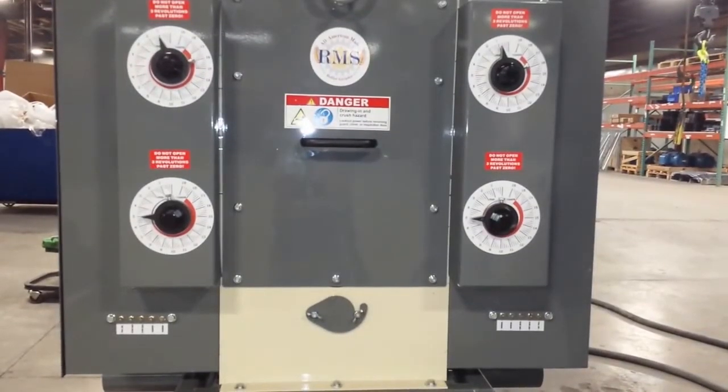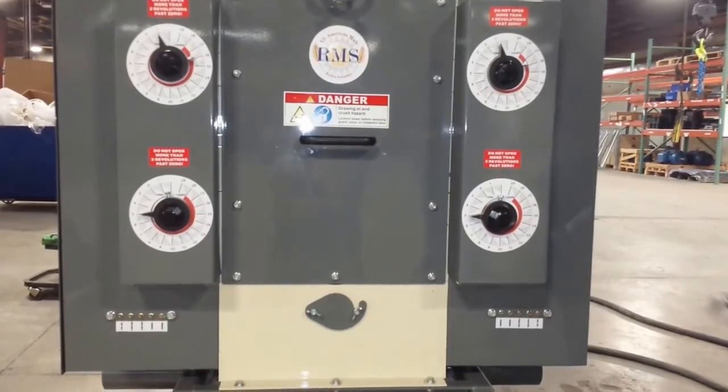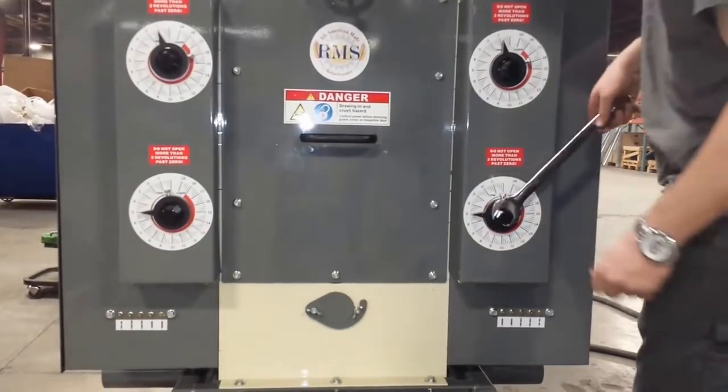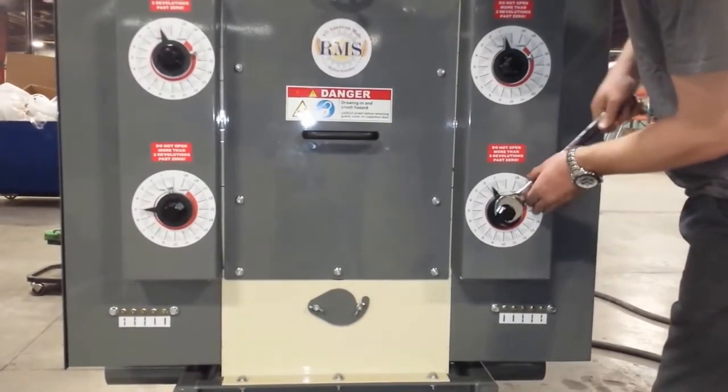Today we're going to show you how to parallel and zero out your rolls for our RMS Roller Grinder. So what you're gonna do is start by walking the rolls in and hearing where they touch.